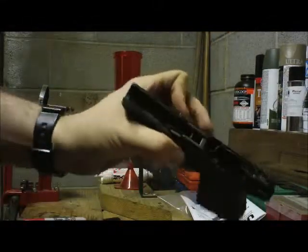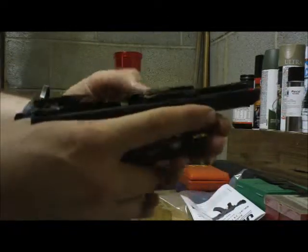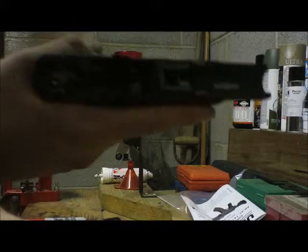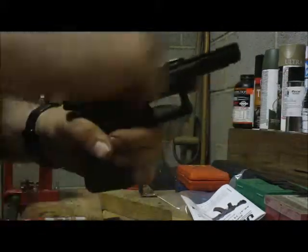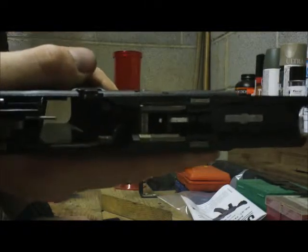I didn't know this until recently, but all of this gold stuff in here is actually a proprietary lubricant that Glock uses, and it's really high quality stuff. Back before I knew that I always tried to get that stuff out — I didn't know what the hell it was — but now I kind of wish I hadn't. So if you've got that gold stuff in your gun, leave it in there. That's good stuff.